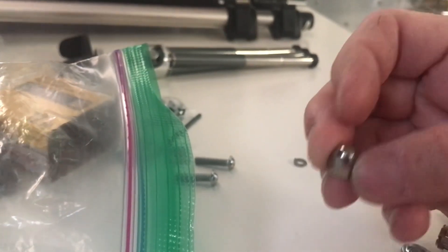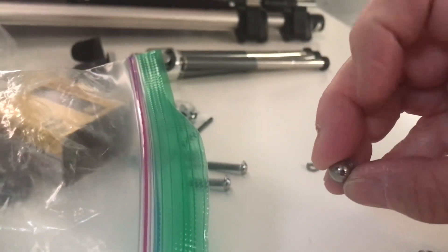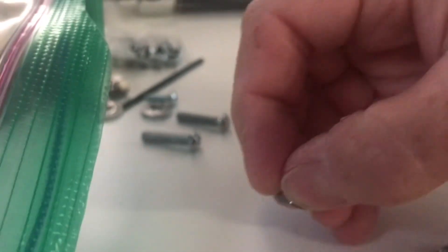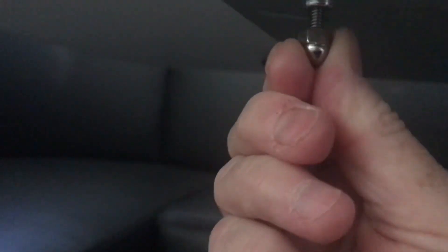I always wondered why the Airstream manufacturers used this type of nut that doesn't have a hole in it — it's round at the top. Now I understand: when it's underneath the table, if somebody wipes their arm against it, they're not going to get scratched up because of the screw hanging down. So I'm going to go ahead and take that out and do it properly. It's going to be a pain, but I want to do it correctly.